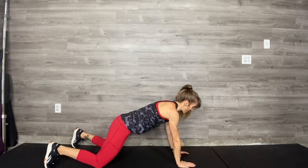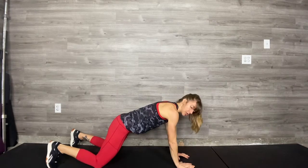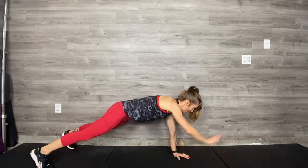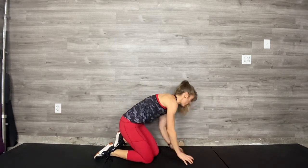The main goal: have everything square to the floor. Keep your neck long. Make it look good, make it feel good, as you challenge your stability by taking one hand off the floor — or knees off the floor. Great option.